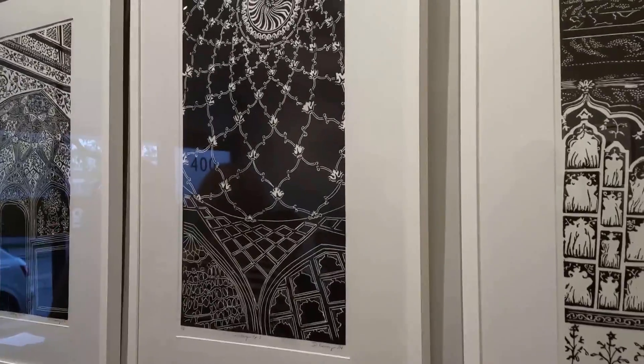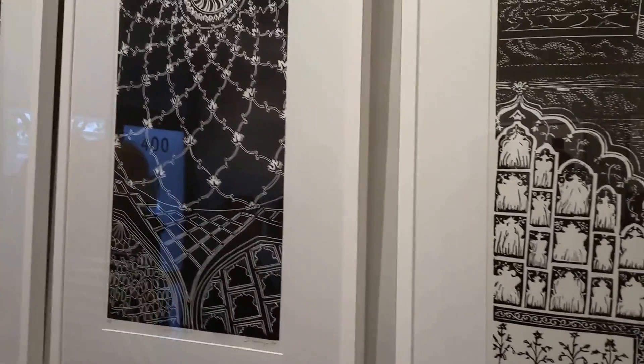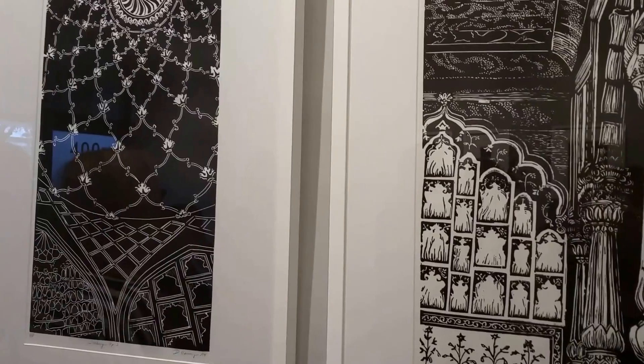I'm talking with Dawn Hemme, who is part of this exhibition at Urban Gallery called Driftwood and Dhamma. Thank you so much, welcome to the exhibition. Can you explain your technique and also the inspiration for these pictures?